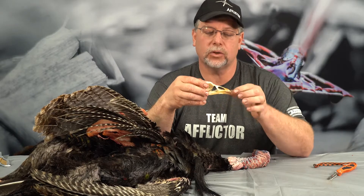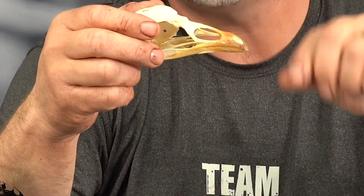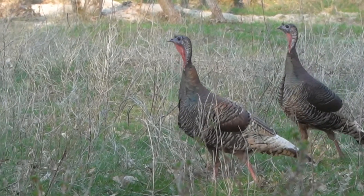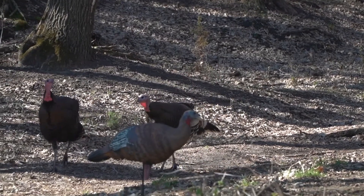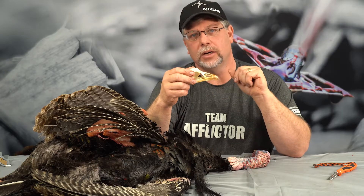When we look at the beak, it's quite large and tough — it's a formidable weapon for them. They can use this beak to dispatch a snake, a frog, a mouse, or anything else they can fit down their throat, because they're omnivores — they will eat anything. They do pick a lot of small seeds and little things off the ground, so the beak is able to do that. It's also specialized for preening and keeping their feathers in A1 shape.